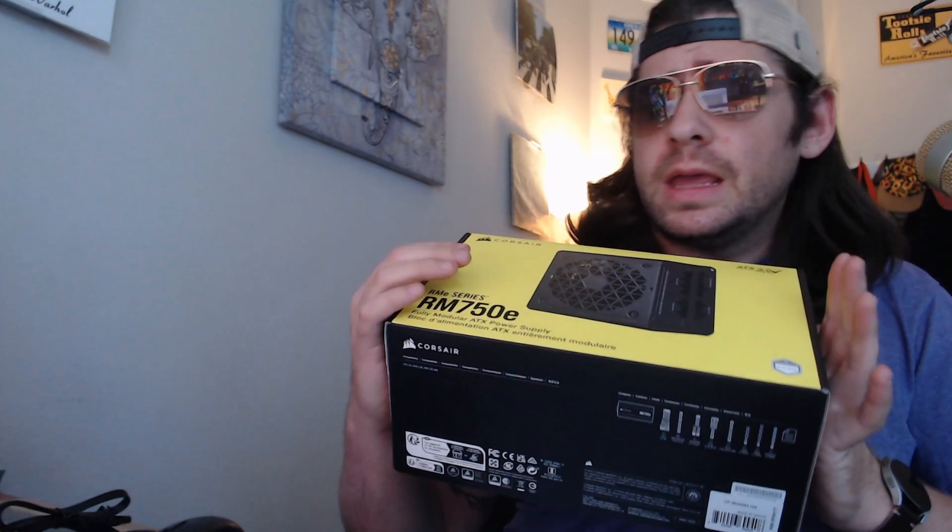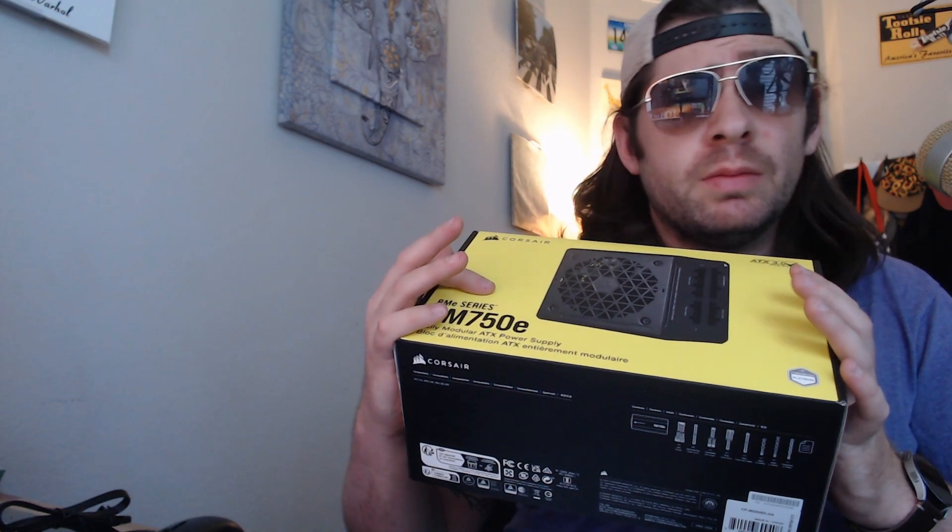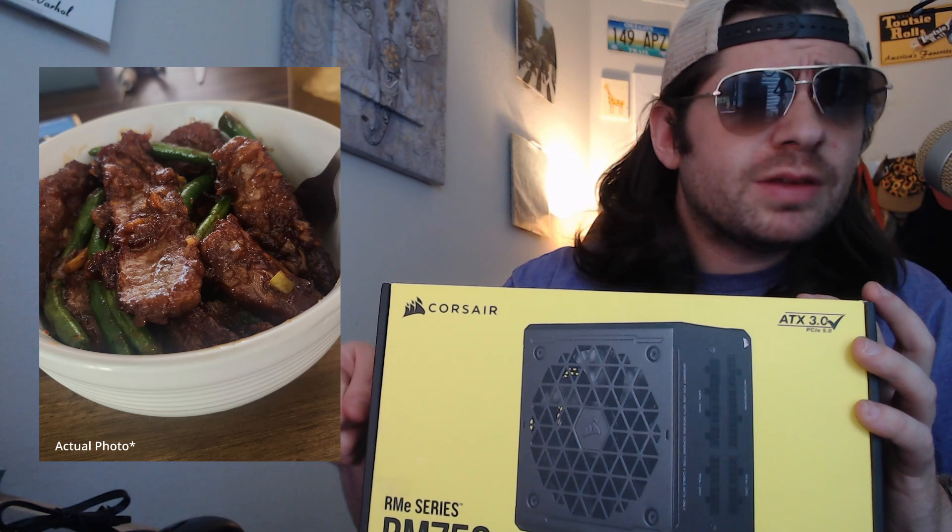This one cost me $100, and I bought it not because I needed one — except for the fact I did need one. I was cooking some Mongolian beef the other day, and then I just saw a flicker of light, and I was like, whatever. Then I realized my computer blew a fuse, and the power supply went out.